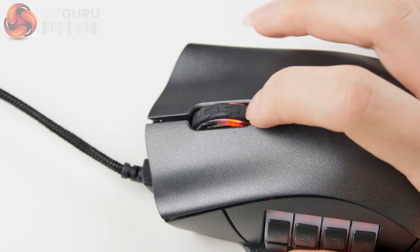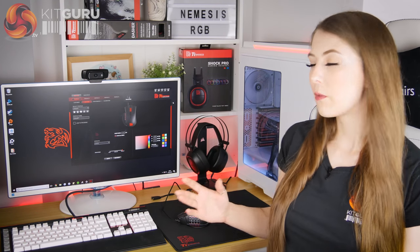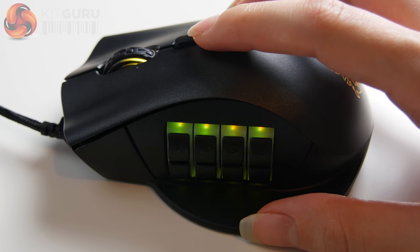The scroll wheel is quite lightweight and skinny but it scrolls really well and is coated in a nice soft rubber. On a typical mouse you'd expect the button beneath the scroll wheel to change the DPI, but by default on the Nemesis Switch it actually changes between five different profiles, which you can set up to also change lighting and macros using the Command Center software.